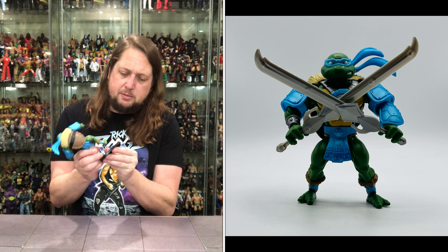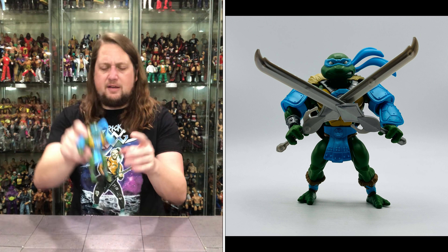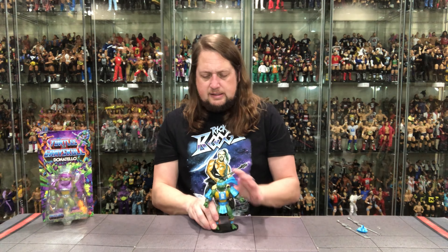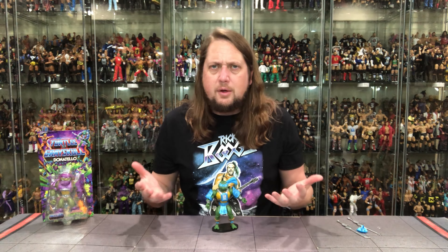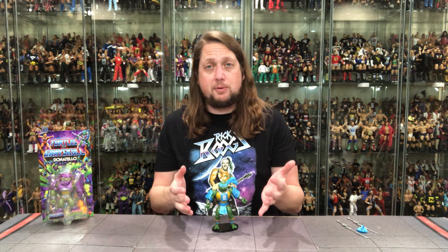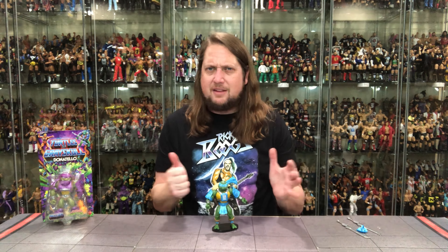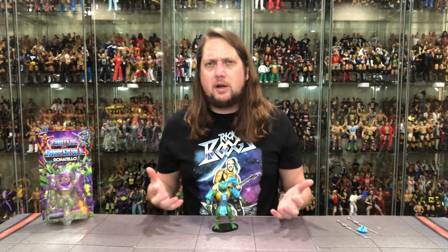Does he fit on a Ringside Collectibles stand? Use discount code KYLE for 10% off at Ringside Collectibles. And what do you know — fits on the stand pretty good. So Leo — it's alright, it's okay. Did it blow me away? This line hasn't really blown me away. It's fun for what it is, but I prefer the regular He-Man lines, the WWE Superstars line, and my NECA Super 7 Ninja Turtles line. It's weird because I'm such a big He-Man fan and such a big Turtles fan — you'd think putting them together would really blow me away. But it's cool for what it is; it's just not a top-five collection for me. Maybe it'll grow on me.